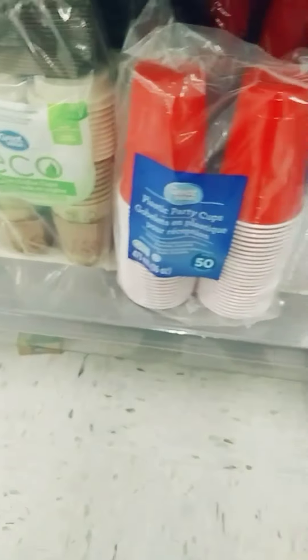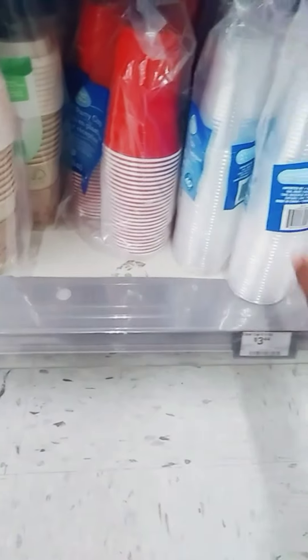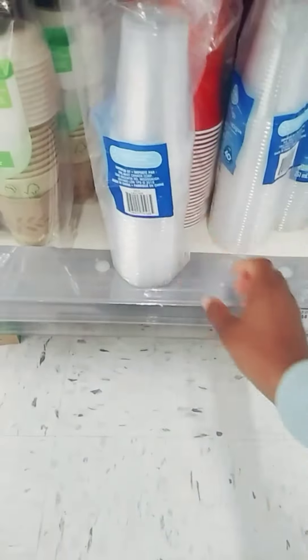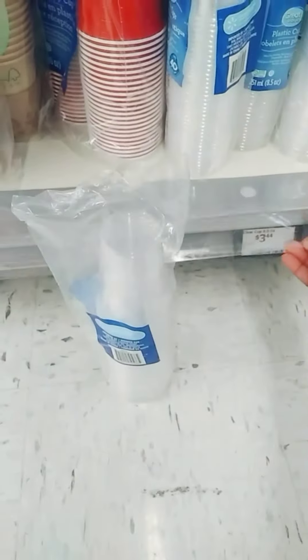But that price right now — I can't work with that price. I think it's five something for the red cups. So I think I'm just going to work with these see-through clear ones to start up my seedlings, to give my tomatoes a deeper, fresh start. But yeah, we'll work with this one here.